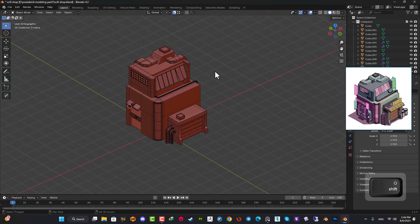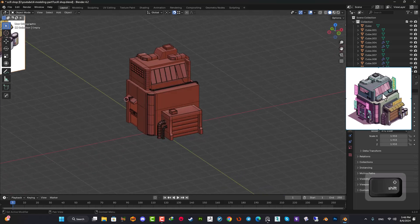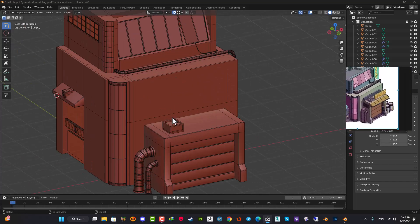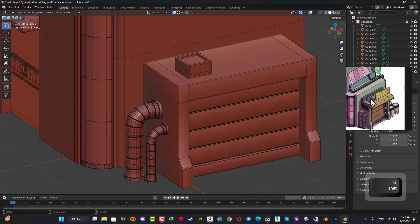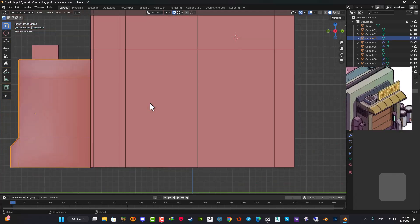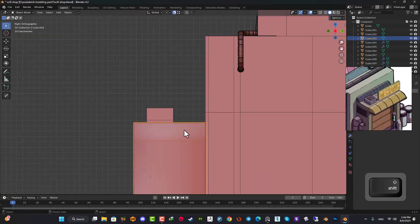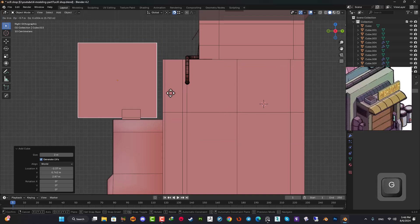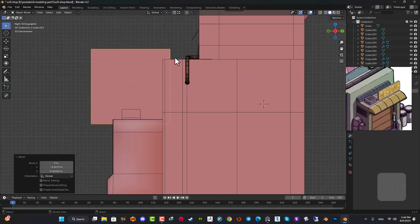Hello everyone, I'm Masih Ahmadi from Birgis Studio and I'm here to continue the final part of this little stylized sci-fi shot. I apologize for the delay in continuing this tutorial, but there are some good advantages. I've been using newer techniques and we are working with Blender 4.2, which is the latest LTS version of this program.